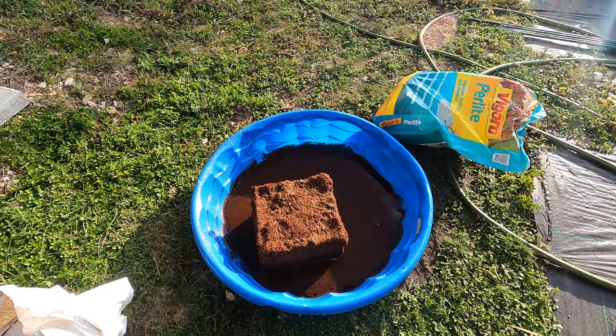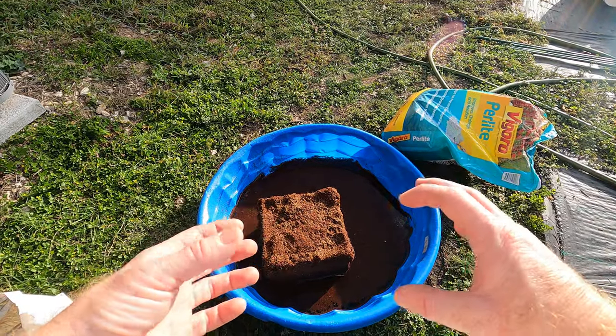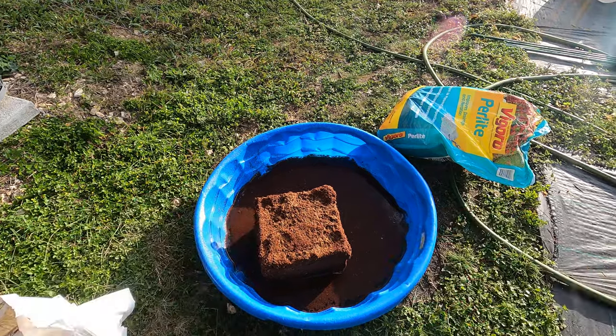First off, I don't have a bag of compost on hand. And second, I'm going to use most of this for planting some seedlings, and I don't necessarily want a ton of nutrients for the seedlings because it's going to end up burning them.